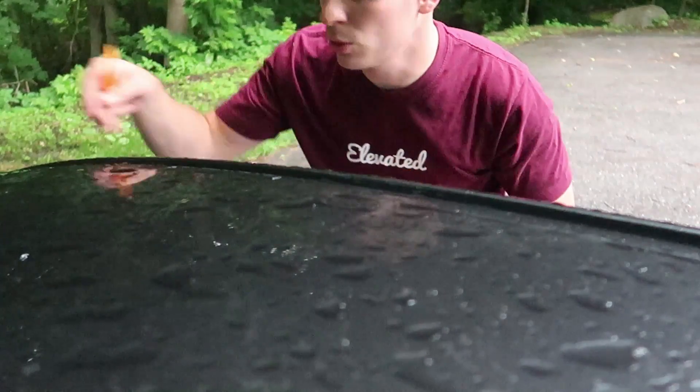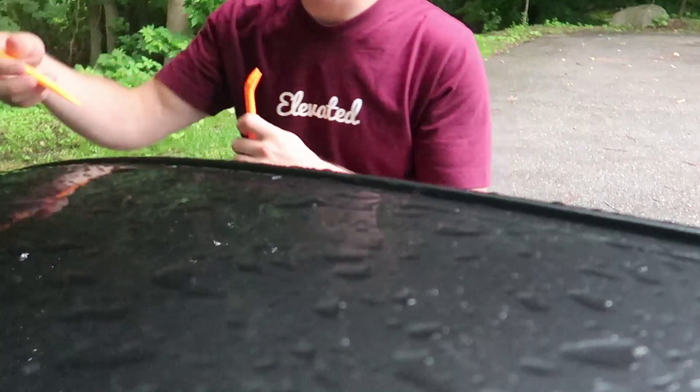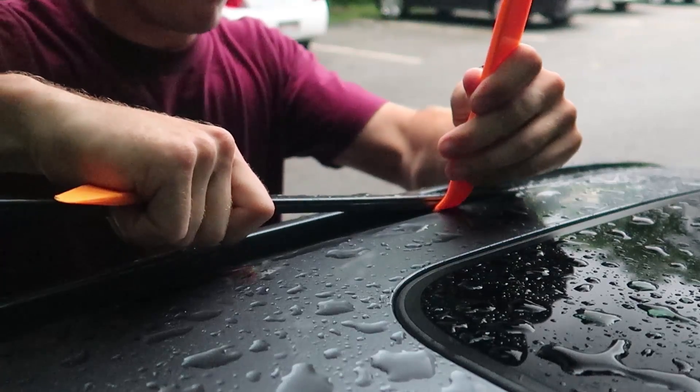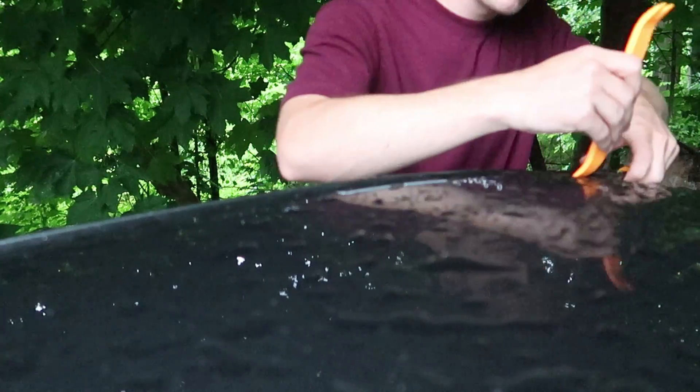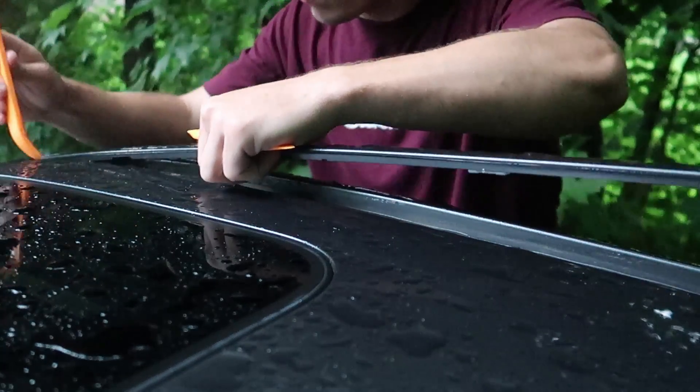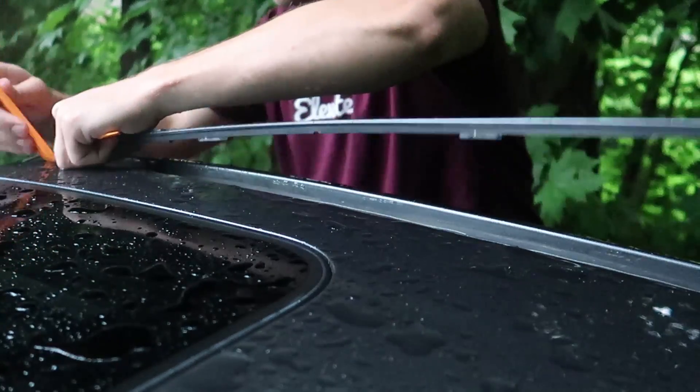If I'm not mistaken, we should be able to take our trim tools, work from the back forward and just pry this thing up. Just go ahead and replicate that on the other side. As you can see, under here you have these tabs that basically just hook onto the trim piece itself. What you want to do is get some tension on it this way, then lift up and pull on it at the same time.